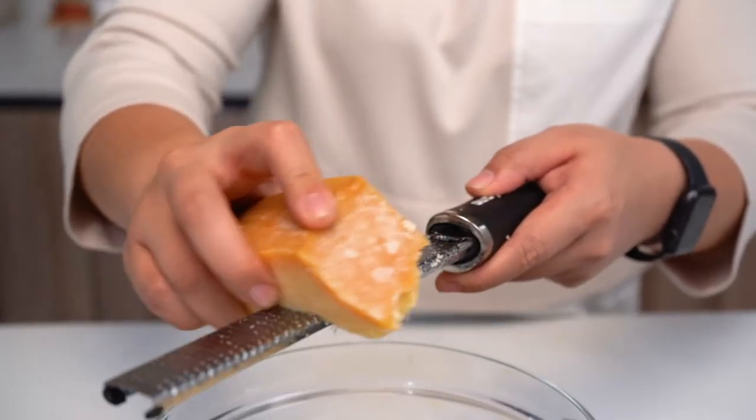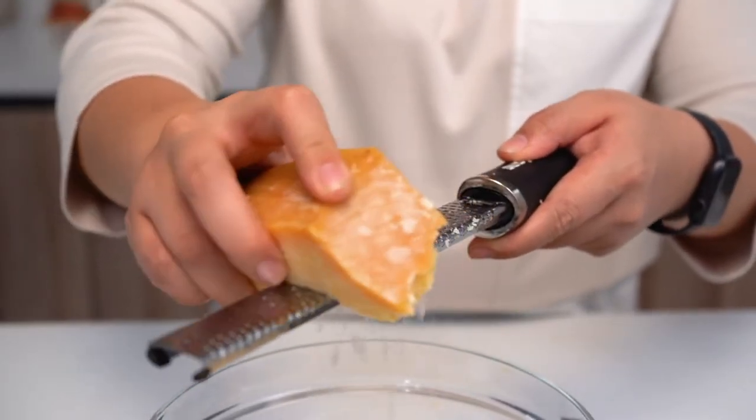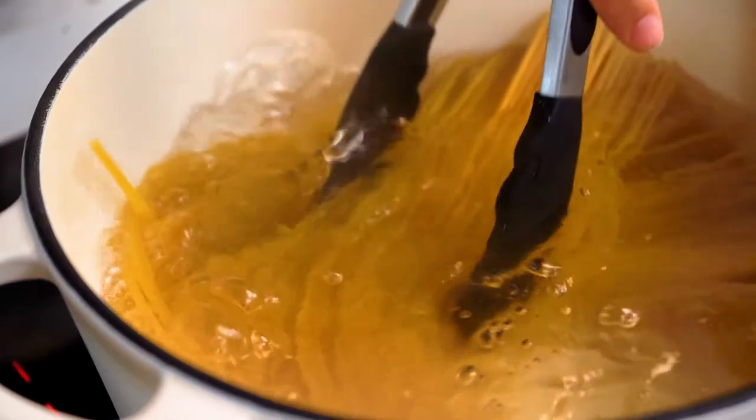There are three things that you need to remember to go from no dinner to dinner on the table. Firstly, Parmesan cheese should always be freshly grated. Secondly, timing and temperature is crucial. And lastly, pasta water is what will hold your life together — and that is what we're using to build our sauce today. Let's get started.